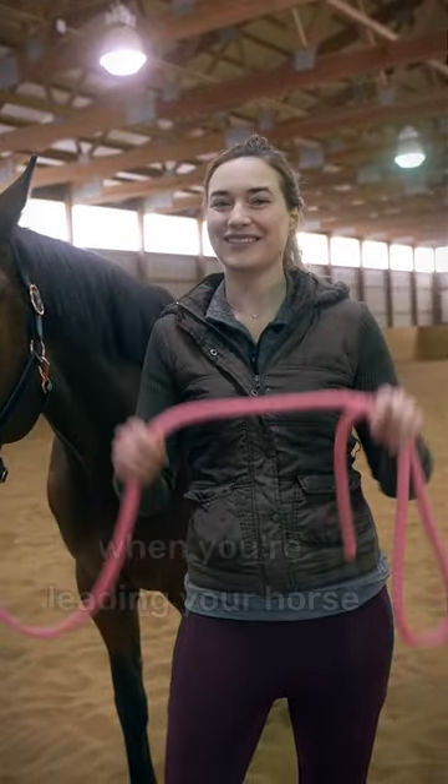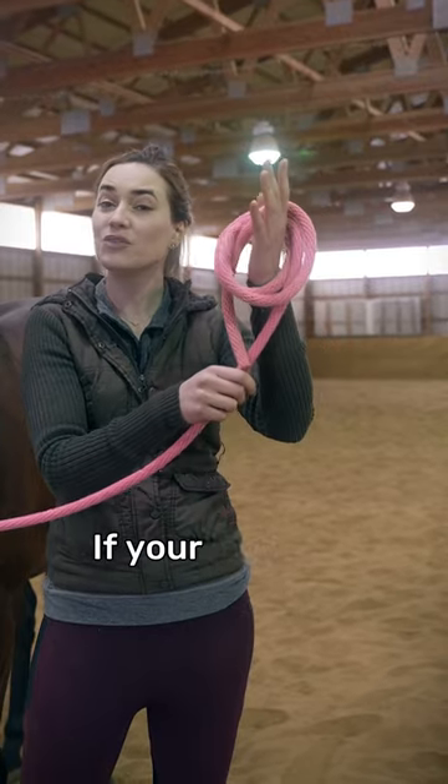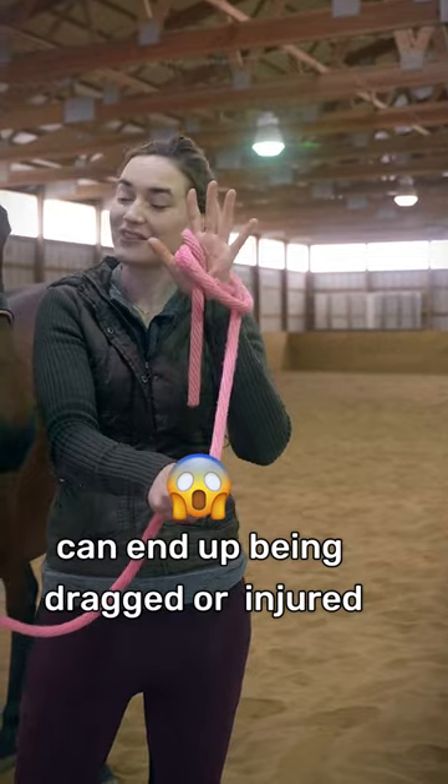Here's a quick safety tip when you're leading your horse. You don't want to hold your lead line by wrapping it in coils like this, because if your horse spooks or reacts, those coils can tighten down on your hand and you can end up being dragged or seriously injured.